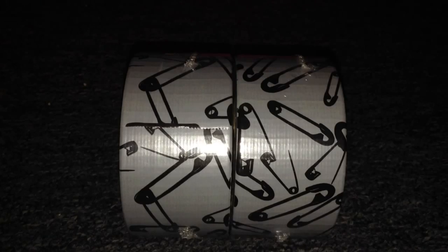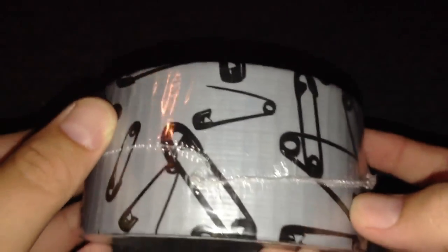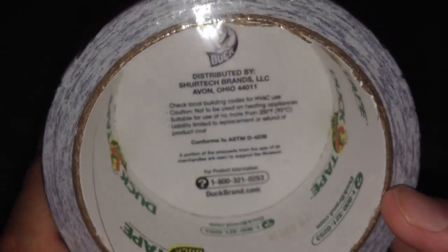So getting into the tape itself: it has a whole bunch of safety pins on it. It's on a grayish background — not metallic, not sparkly. It's like a shiny gray, similar to how Scotch calls their pink 'metallic' but it's not really metallic. The flash makes it look shiny but it's not. It has black safety pins all the way around it. I've talked to Duck Brand and they confirmed it was exclusive to the museum.